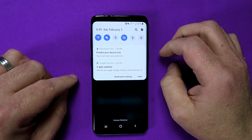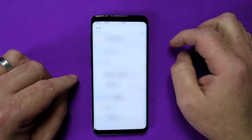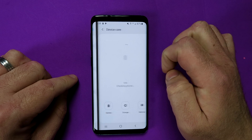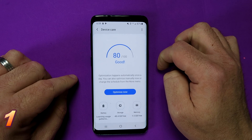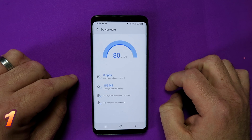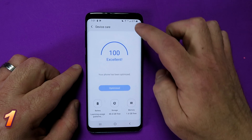Let's go down into settings. Pull that down from the top, click the little gear icon and we're going to choose Device Care. Let's press that. Basically, this just does a little maintenance of your device. You press the button and it just gets rid of things like background applications, things that use memory, things that are running that shouldn't be running.